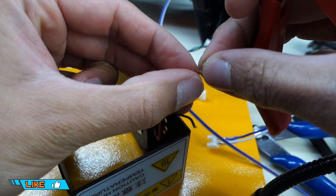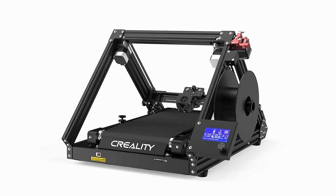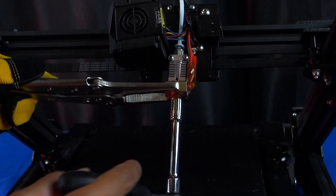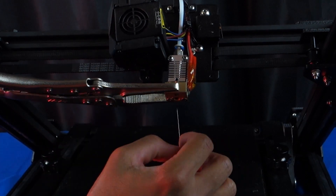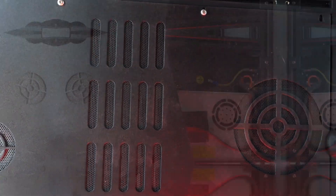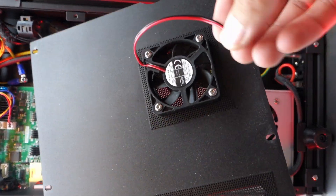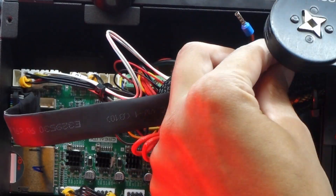Let's begin with the machine that started this whole inquiry, which is the CR30 by Creality. For the most part this machine is very well thought out, however I have had to do several adjustments after extensive use and I will be covering those issues in a future video. For today I did check the machine for tinned wires. When I opened the machine I discovered that most of the wire connections to the terminals were all tinned, so I replaced those with ferrules.